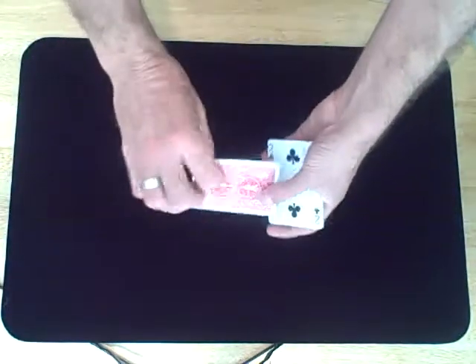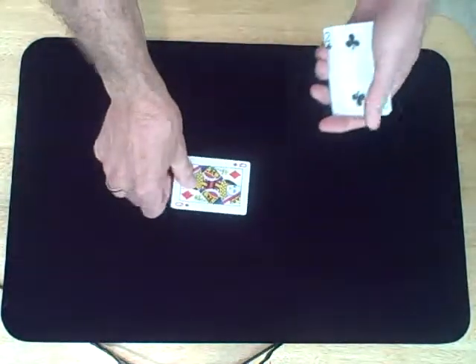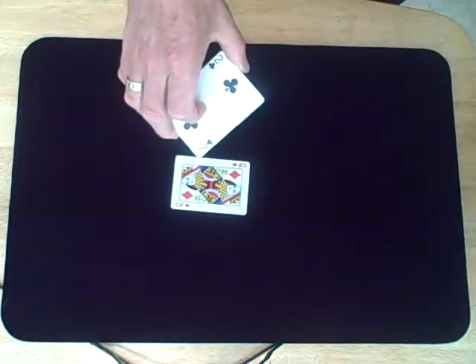Actually, the card down here is a little bit different. This one is the Queen of Diamonds, happens to be my favorite card, also recycled, by the way. I'm going to place the twos around the queen. Let's do this to a little bit of music.